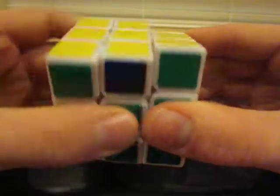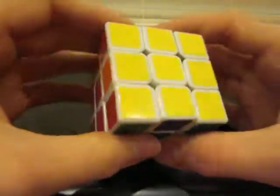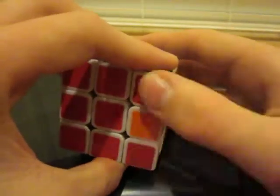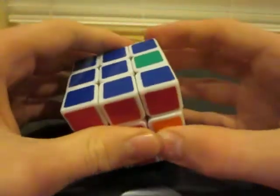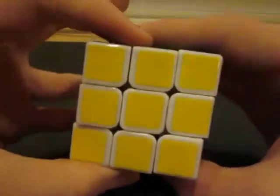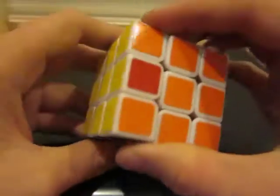Watch all your turns carefully and you should eventually get it correct. If you were at a stage where you had no corners correct, you should now have one set that's right. Line it up with its center, hold that correct face towards the back, do the algorithm once more, and you should have a cube that looks like mine.